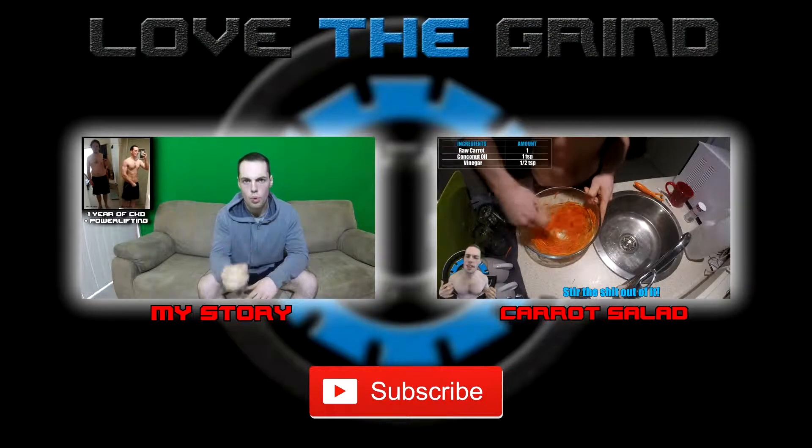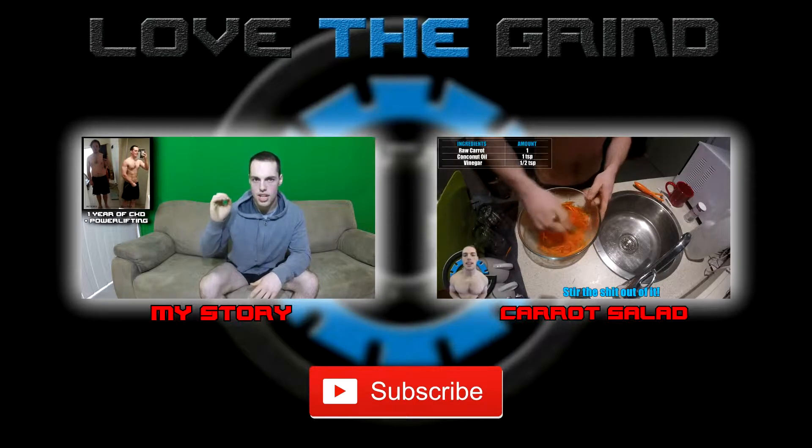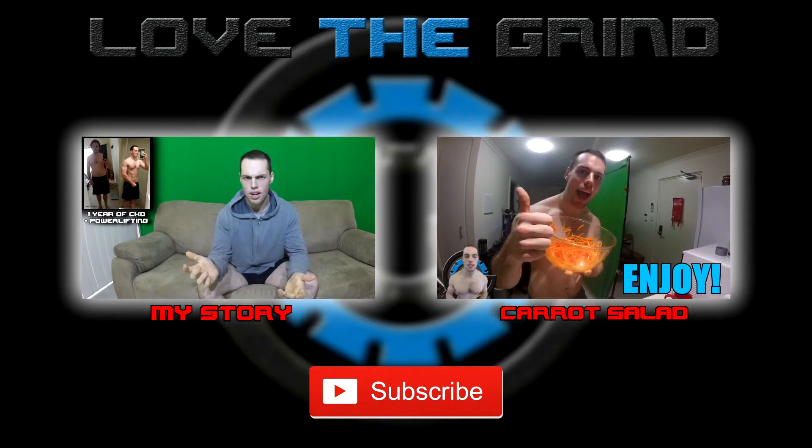That's it from me guys. Like, subscribe, all that. Together we can become something more than we ever thought we could be. I'm Brett Leggett, and I'm out. I'll see you guys next time.